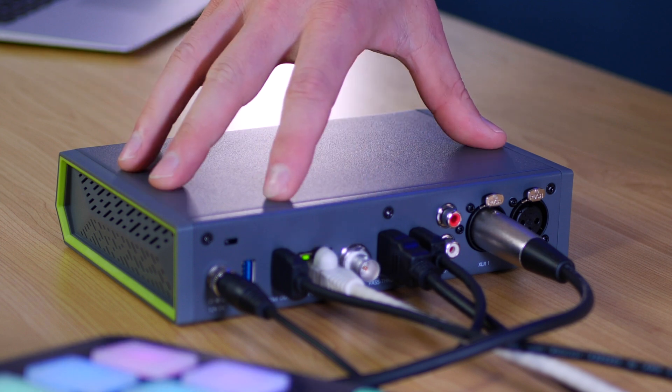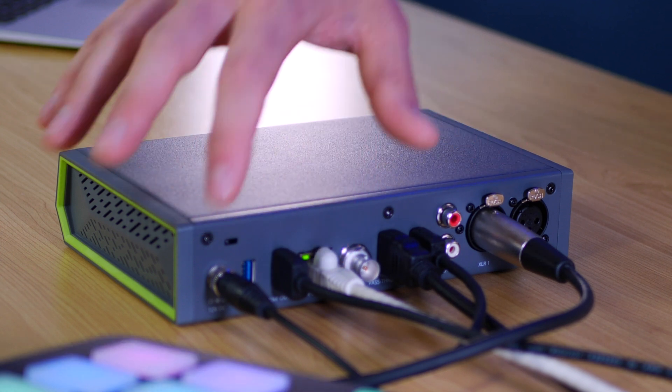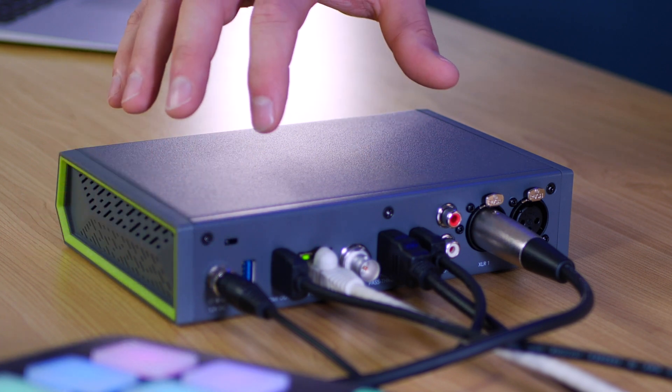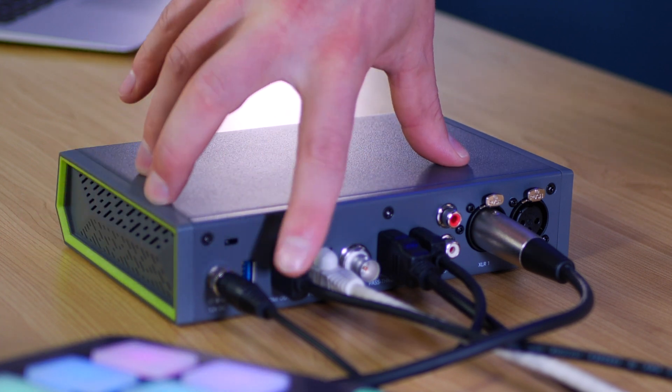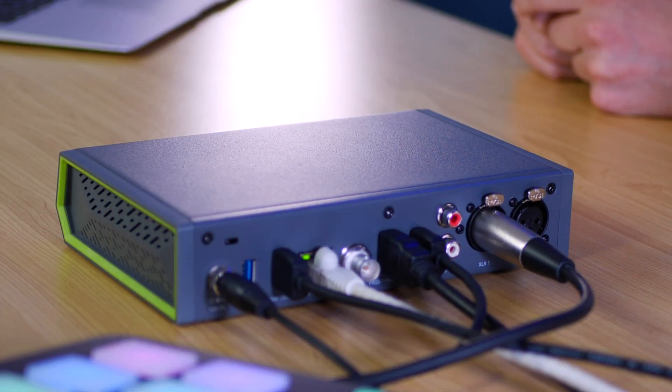Up next we have our ethernet cable, and the Pearl Nano also supports power over ethernet, which is a really handy function if you don't want to use the provided power supply. We also get an HDMI out. When it comes to the USB 3.0 port on the back, a lot of people will ask if they can plug in a dongle that supports USB 3 to HDMI — you can't do that unfortunately. It doesn't support a webcam either, but it can support external storage if you want to plug that in, or an audio source.